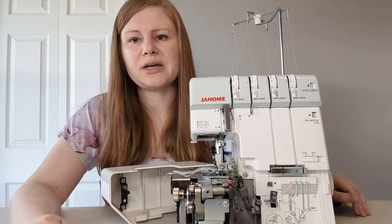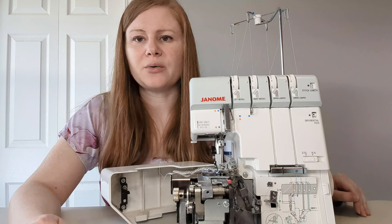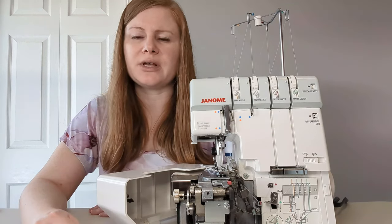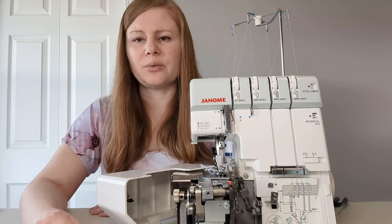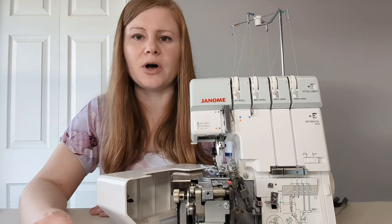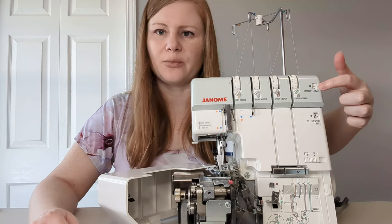Most people find the most intimidating part of using a serger is threading it. Once it's ready to go, it's a pretty simple machine to use. Sergers also have a number of settings to consider in order to get the correct stitch. First, like a regular sewing machine, there is a stitch length. The location of the setting will vary depending on your model — mine has a dial right here on the side showing the stitch length.